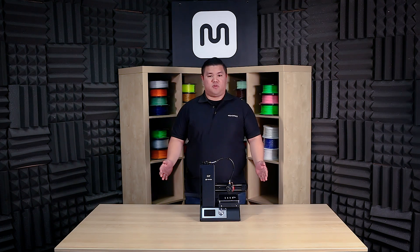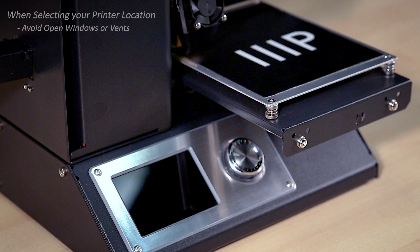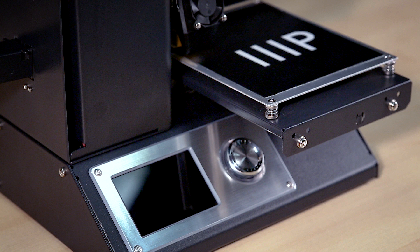Now that everything is assembled, let's get ready to print. Before you start printing, you first need to think about where to print. The area you decide to work in may affect your final product, so be mindful of the following when you choose the best location for your printer. Avoid an open window or air vent — the airflow can cause changes in temperature, which will lead to inconsistent prints. Avoid direct sunlight, as it may cause odd issues with the final product. If the air is too cold, it may also cause more problems, as the layers will cool at different rates. The more control you have over your environment, the more consistency you will see in your prints.